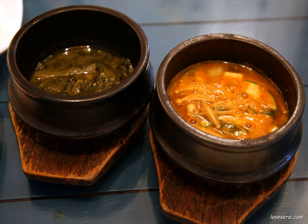A Tukbaegi is a type of oji gariot, which is an ongji coated with brown tone ash glaze. The small, black to brown earthenware vessel is a cookware cum serveware used for various jigae, stew, gukbap, soup with rice, or other boiled dishes in Korean cuisine.